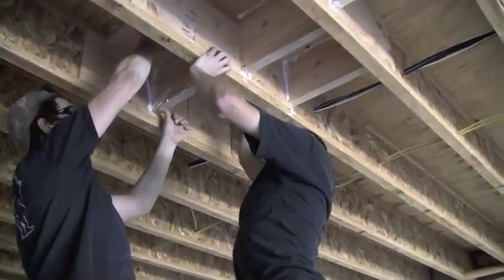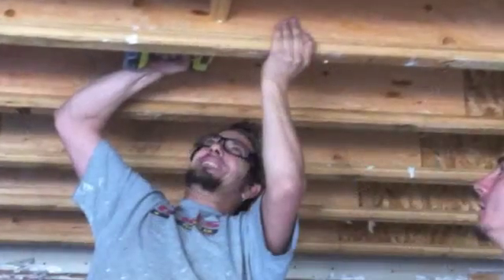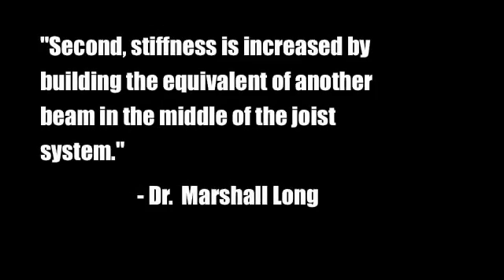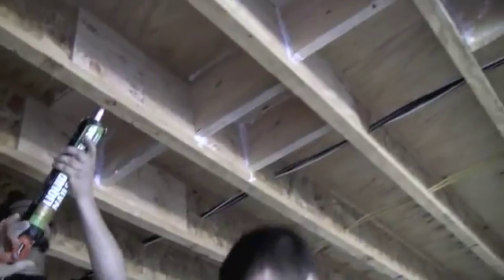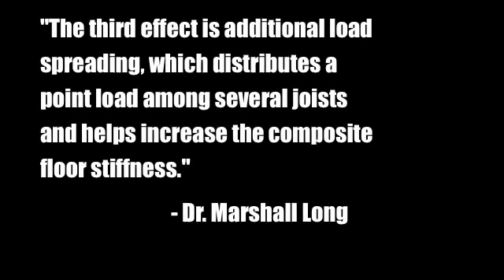Gluing in that step blocking — gluing and screwing. We've got the living room completely step blocked out. We've got the kitchen pulled on the lower ceiling and the upper ceiling. We've got all the plywood sheeting in the joist.